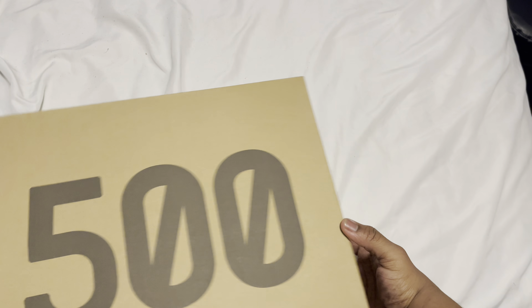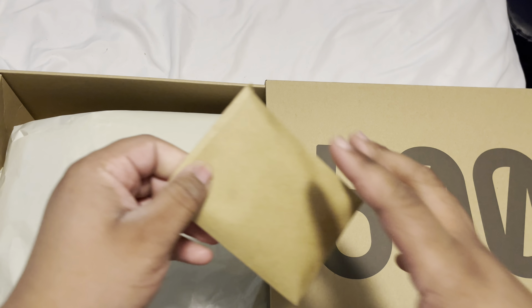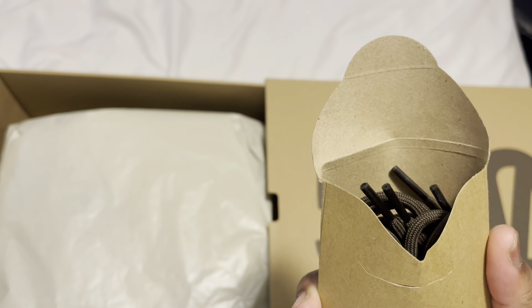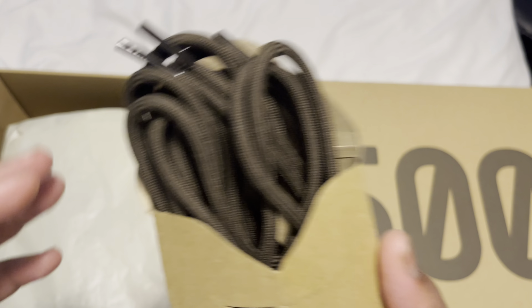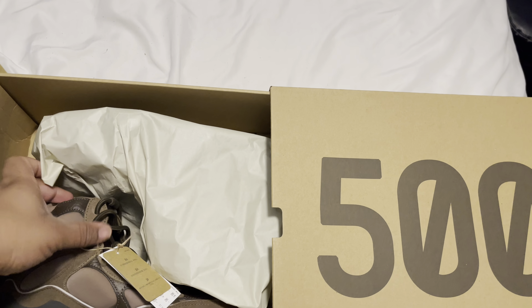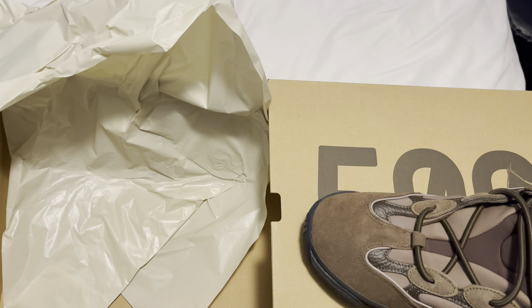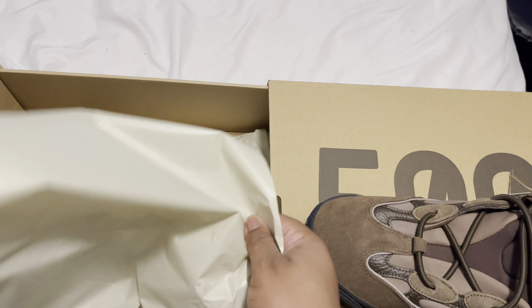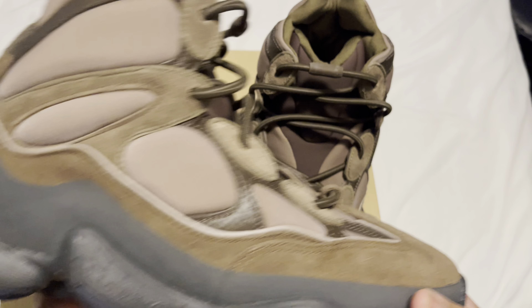Let's check how the box is looking all around. First thing is we have a fresh pair of laces — these are like brown laces, top brown laces. Here we have the actual shoe, and this is the affinity lace — they brought that back.